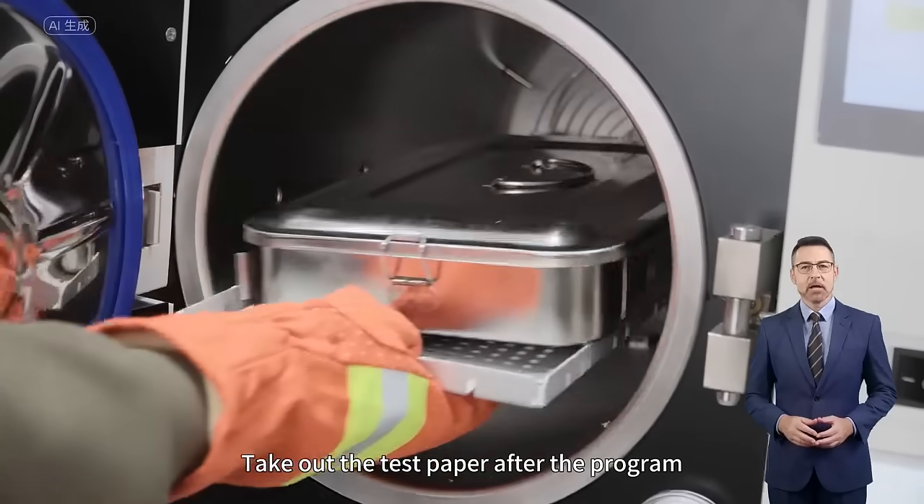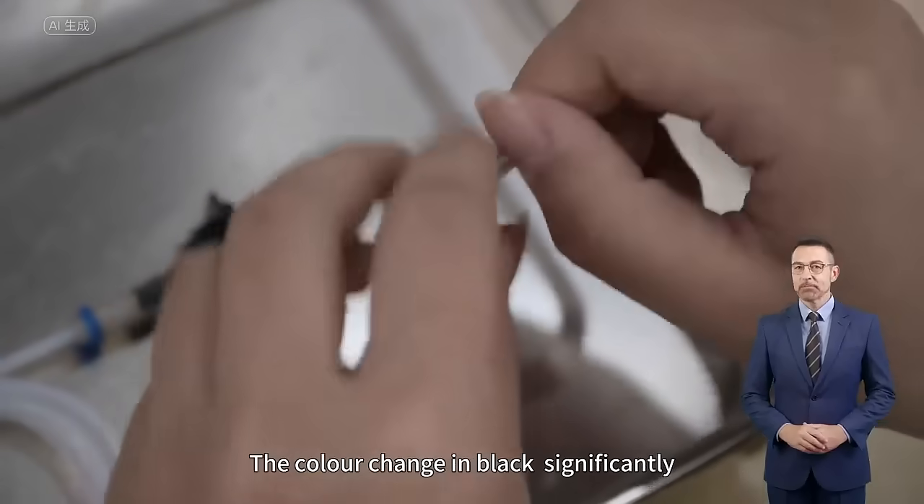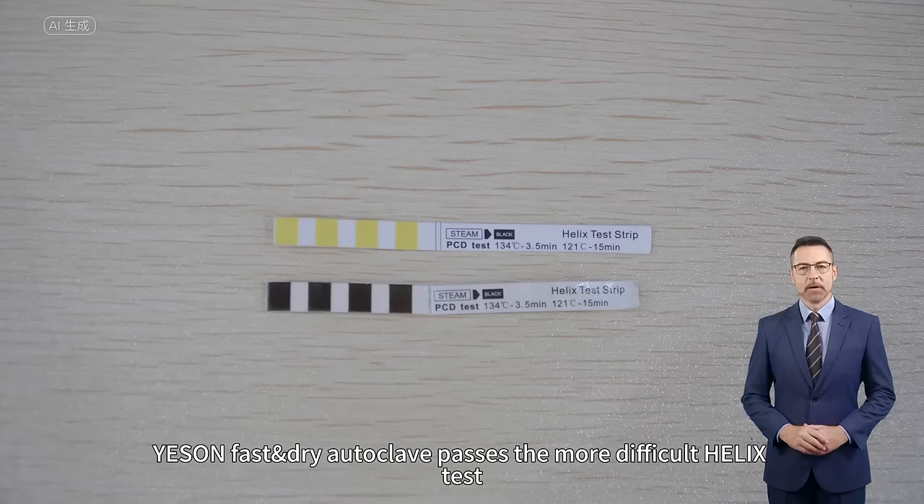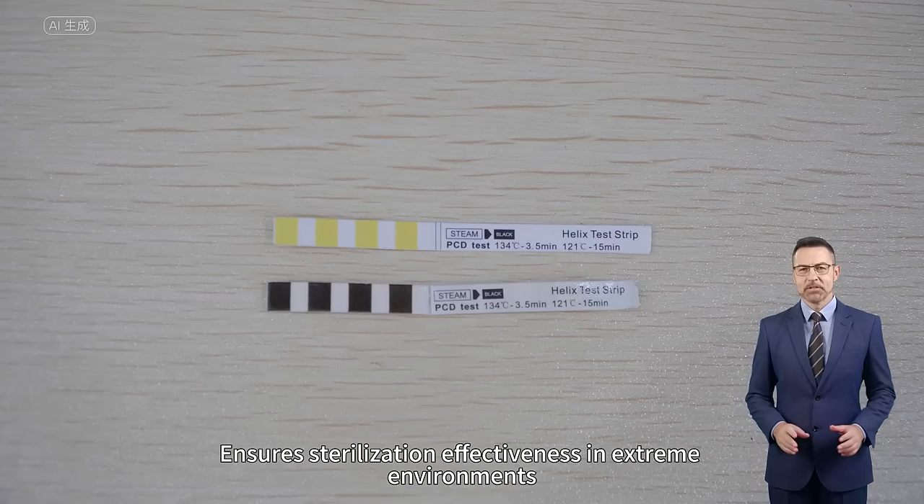After the program completes, we pick out the test paper. The color has changed to black significantly — Helix Test passed. The fast and dry autoclave passes the more difficult Helix Test, ensuring sterilization effectiveness even in extreme environments.